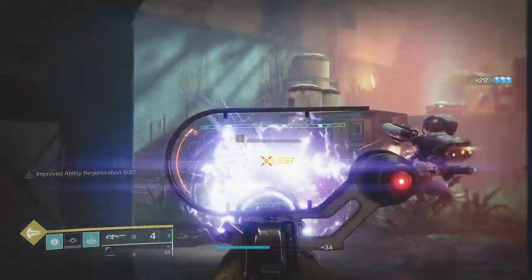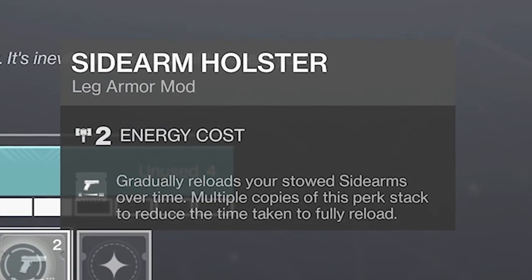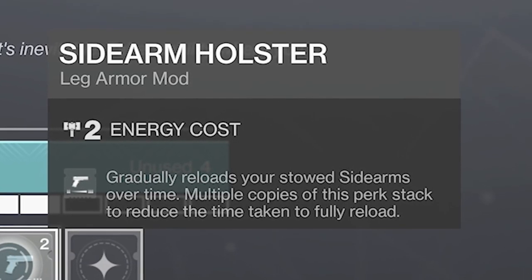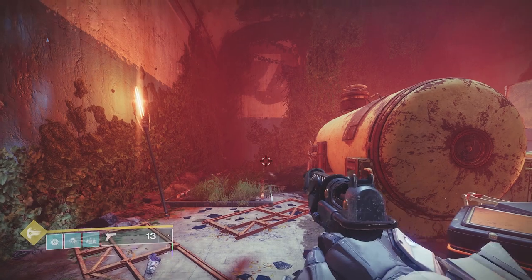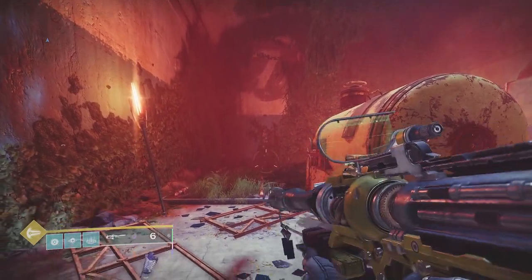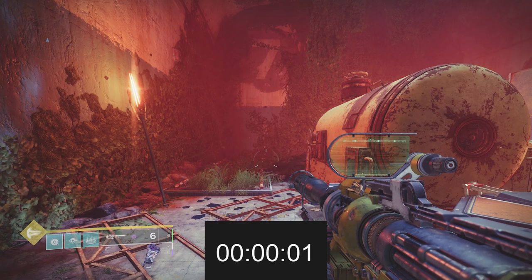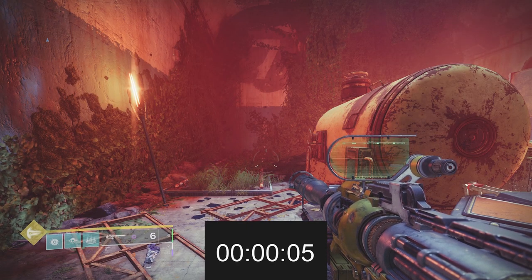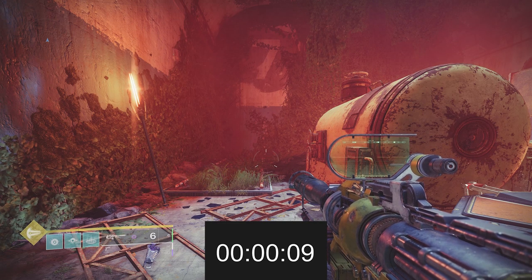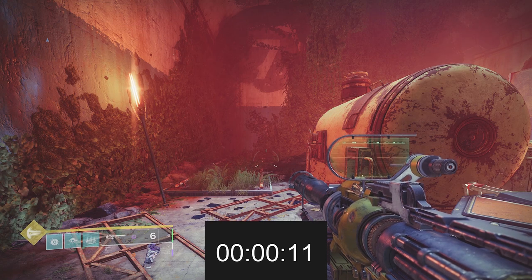If you read the mods, it says 'gradually reloads your stowed sidearms over time' and multiple copies stack to reduce the time taken to fully reload. In this footage, I empty my sidearm, switch to the linear fusion rifle, and it takes about 45 seconds to fully reload the sidearm. There are 14 bullets in this sidearm, and with one mod it takes about 45 seconds to fully reload.